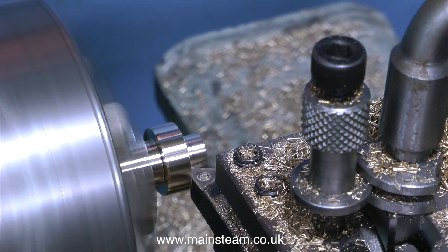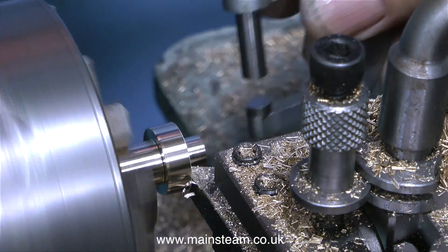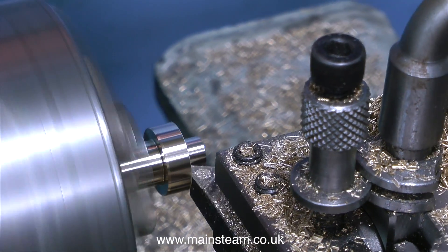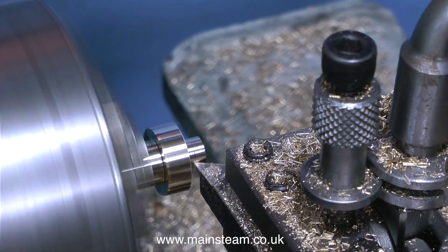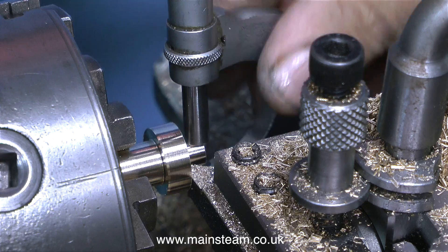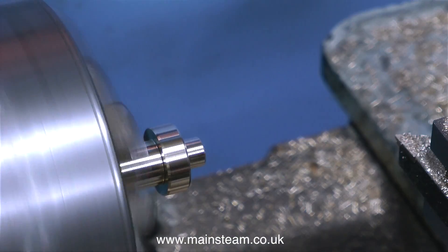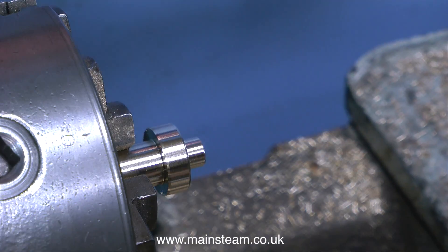In exactly the same way as previously shown I need to reduce this to 5/16 of an inch — not approximately 5/16 of an inch, exactly 5/16 of an inch. So there's a lot of micrometering going on, and eventually I get it dead right. Once again I remove any sharp edges with the file.